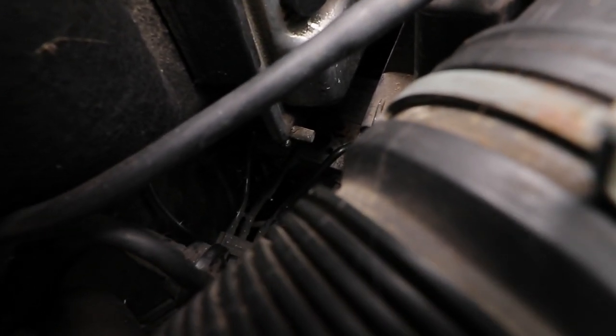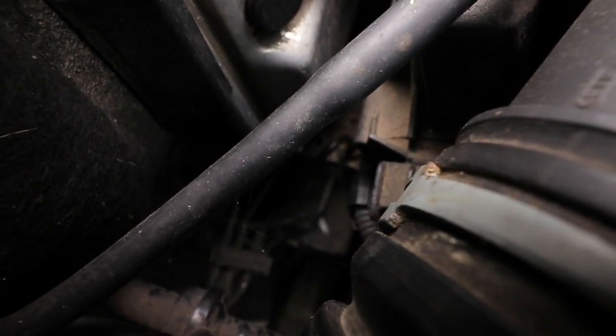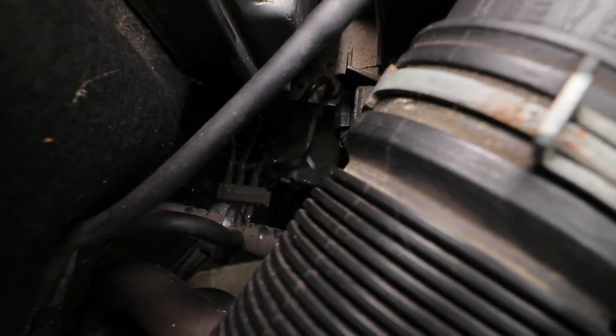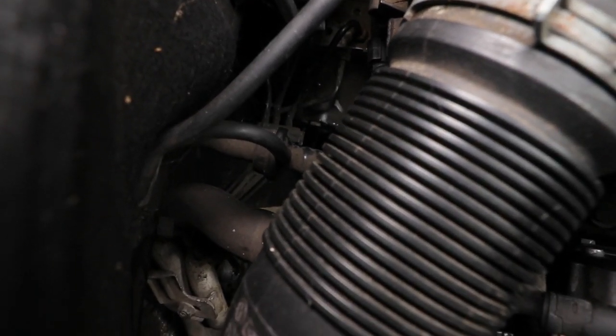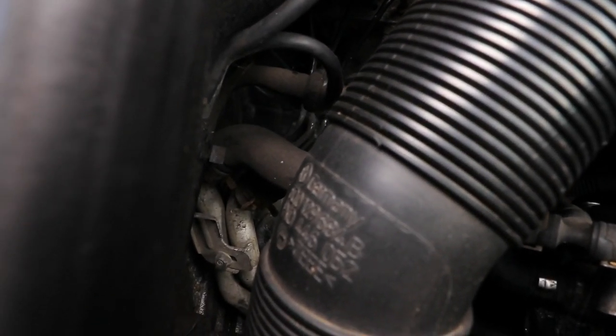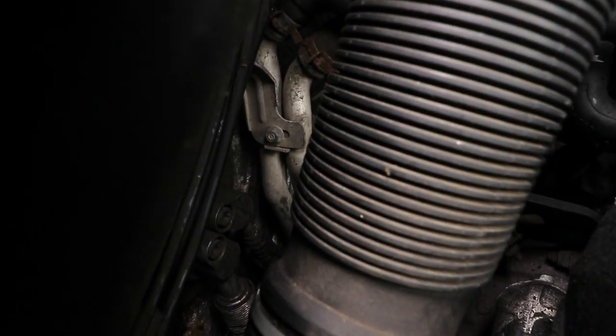When all said and done, I would recommend DOT4, or if you need to, DOT4+, which has an increased lower temperature viscosity, meaning it doesn't thicken up when it gets cold and is particularly useful in ABS and ESP braking systems, traction controls and the like, as it works quicker through these systems' small channels and valves.